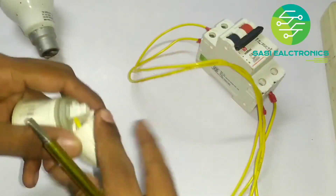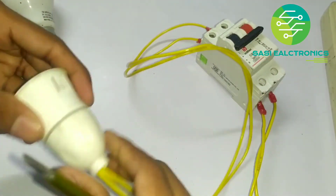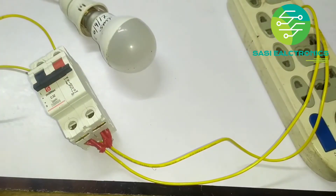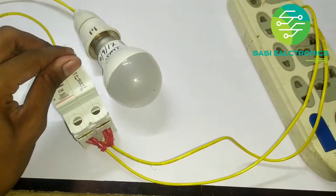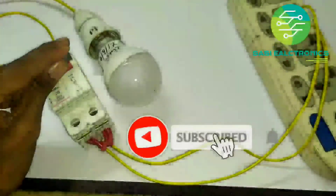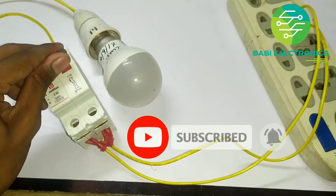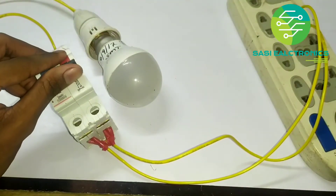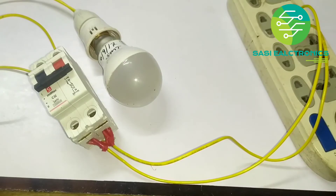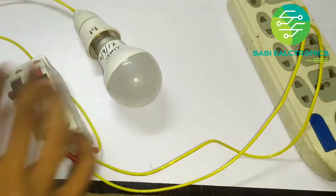I will check the connections. I don't know what happened — what happened? Thanks for watching.